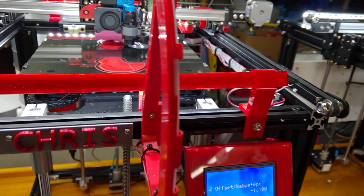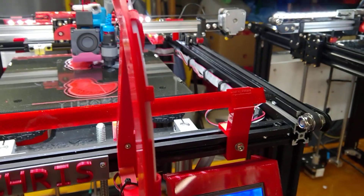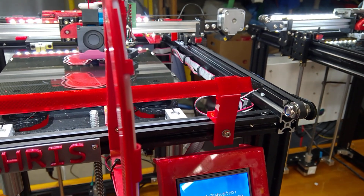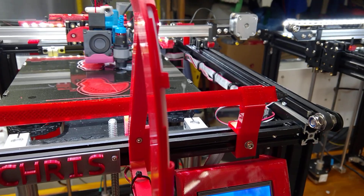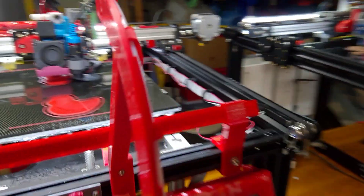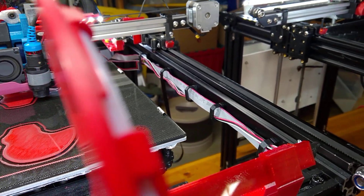I've got some different cable management systems. I'll put a link to this from Thingiverse, but it's pretty neat. It's a little clip that twists into either a 2020 or 2040 channel. I just needed some way to keep these cables from getting in the way of everything, and it worked pretty well.